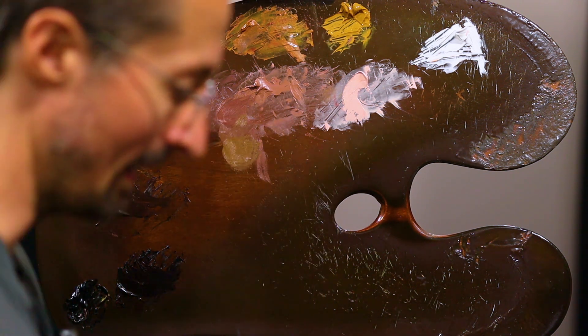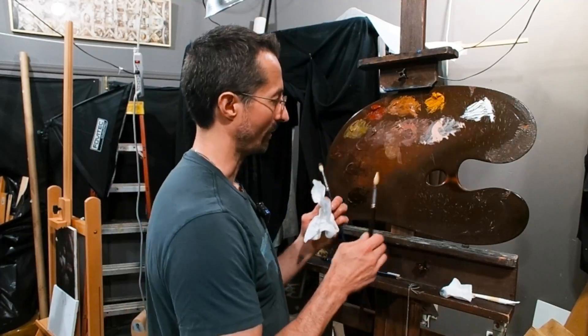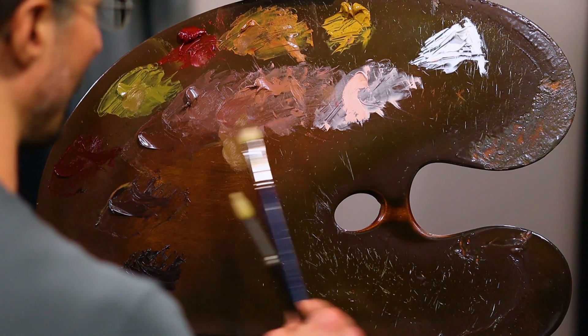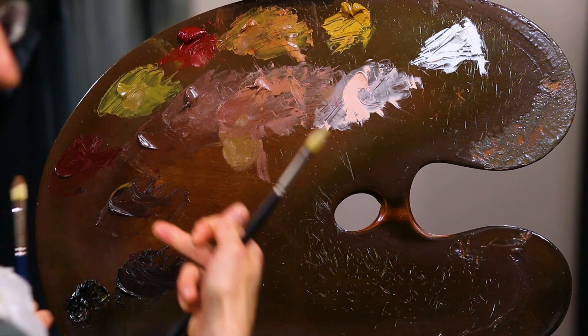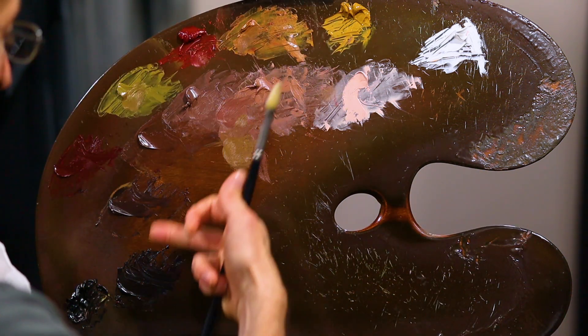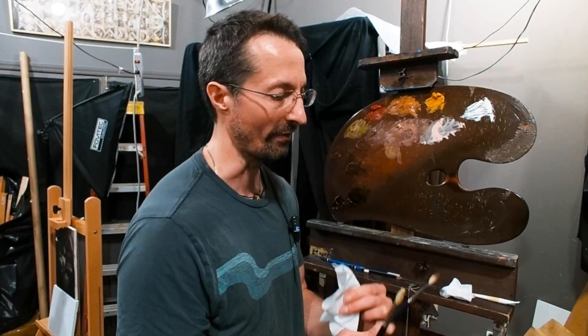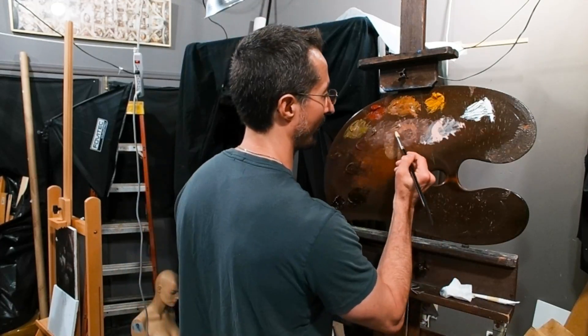Now, normally when I'm painting, I have different brushes. For something like this, I might have about four or five different brushes — a brush for the mid-tones working within this value range, one for the highlights, one for the ultra highlight, one for the darker mid-tones, and one for the darkest dark. So four or five brushes.